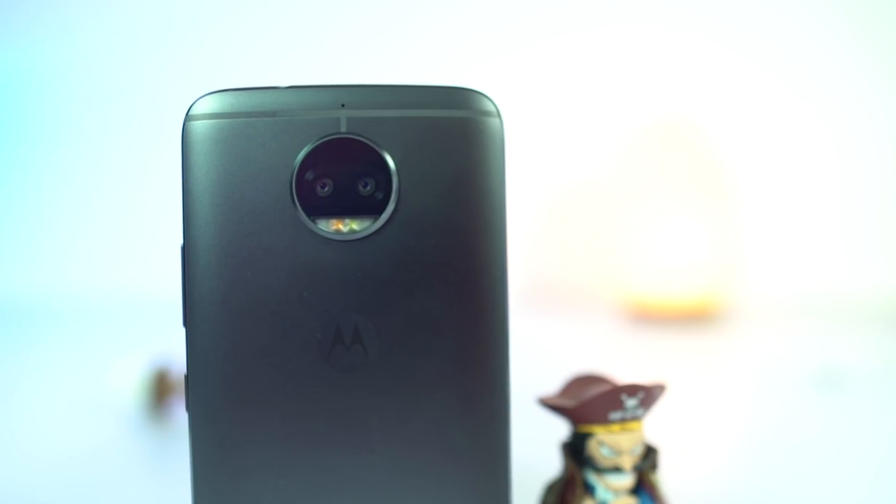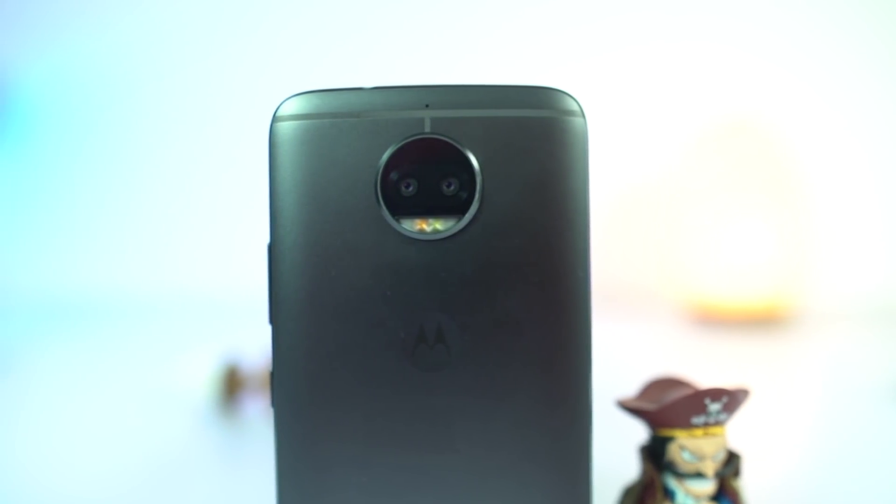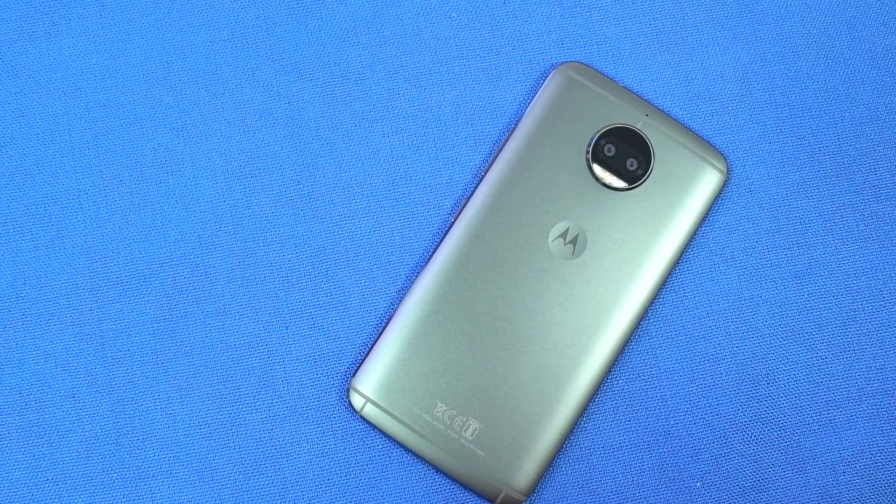On the back, we have Moto's iconic circular camera module with dual 13MP sensors, f/2.0 aperture, and dual-tone dual LED flash. Following that is a small Moto dimple and some specs.